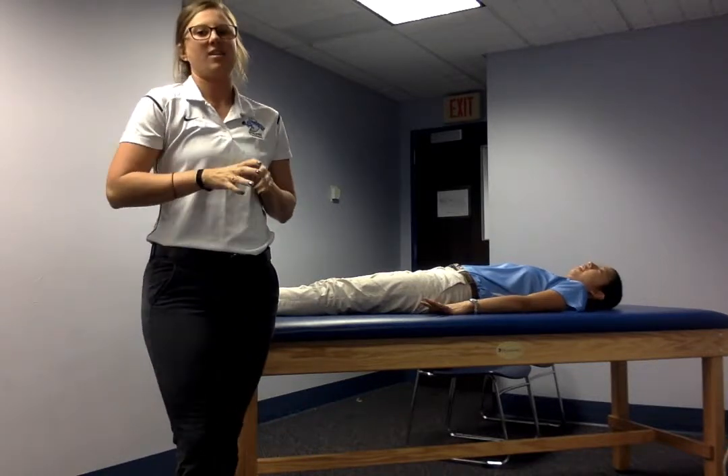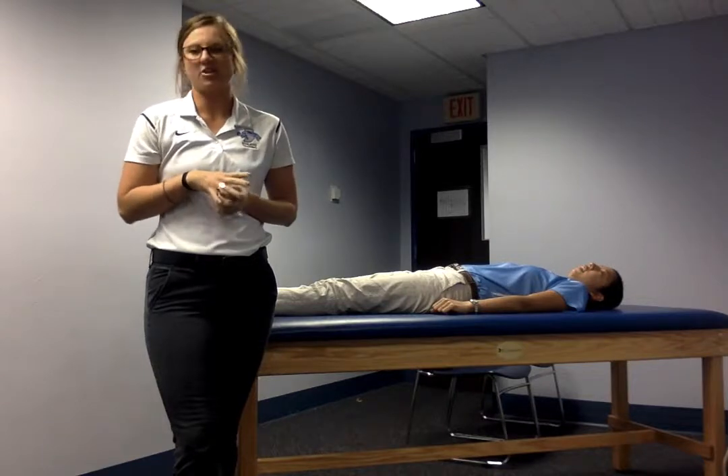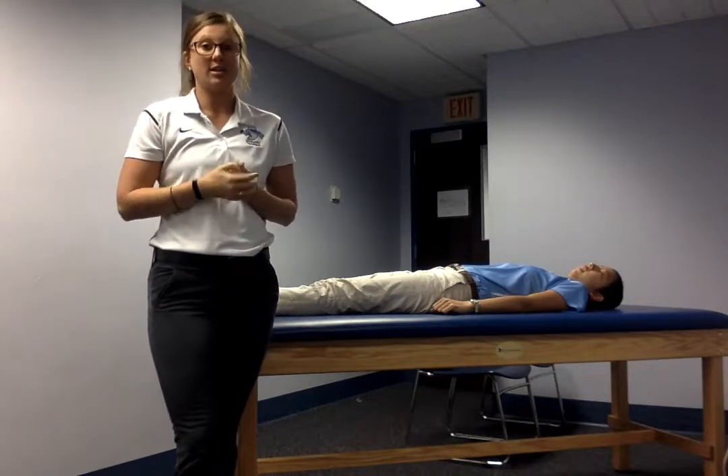Hi, I'm Emily and I am in the professional master's program at Indiana State for athletic training, and today I'm going to be doing the Wells straight leg raise.